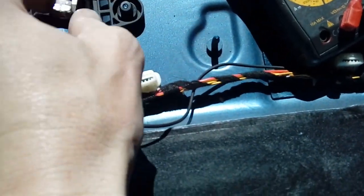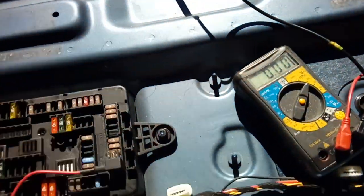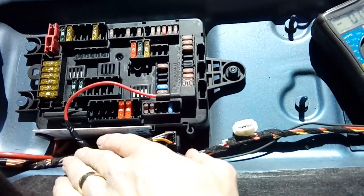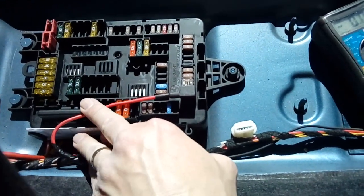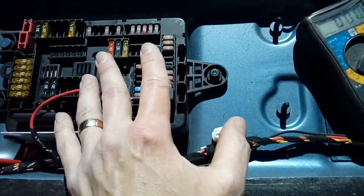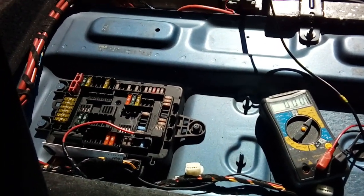Cable tie all your wiring so it's not going to foul anything and keeps it tidy — nothing wants to be caught on anything. When you've done that, put your boot floor back in and then go to the front, put the camera on the windscreen, and give it a test.